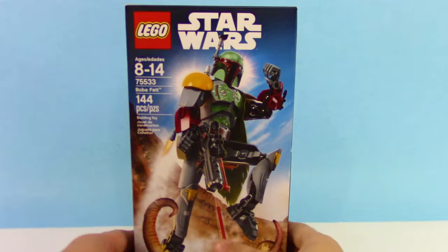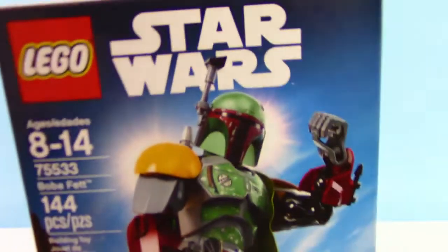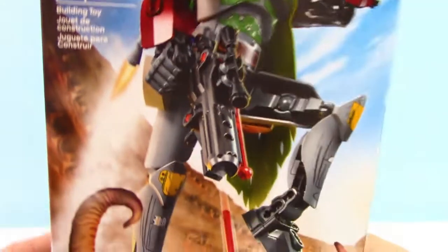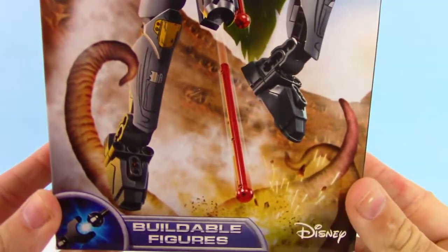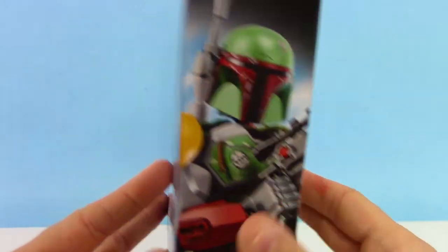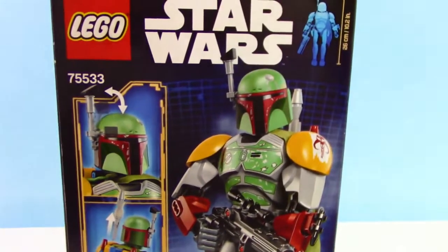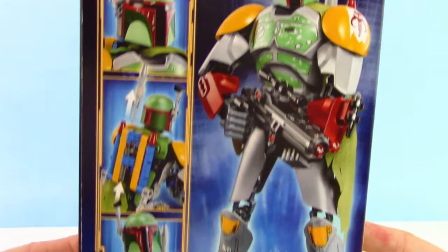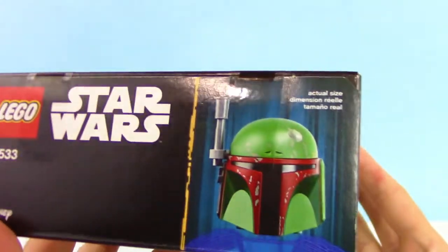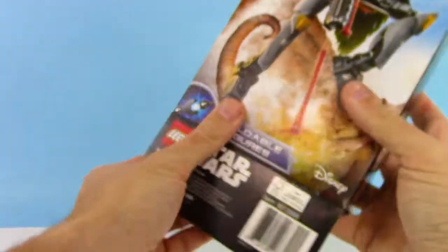Hey guys, what's going on? Your trusty toy channel here. Today's video we're actually going to be building a Lego set. This is one of my favorite Star Wars characters — we have Boba Fett here, one of the bounty hunters from Star Wars, and this is going to be so awesome. Check out this back — oh my goodness, look at this! He comes with his jet pack, comes with his blaster rifle. This head of Boba Fett is actual size.